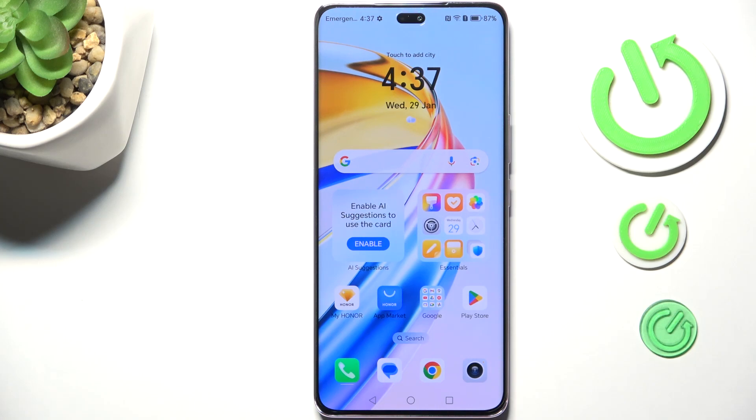Hi everyone. In front of me I've got the Honor Magic 7 Lite, and let me show you how to change the three-button navigation into gestures on this device.